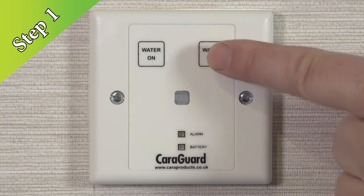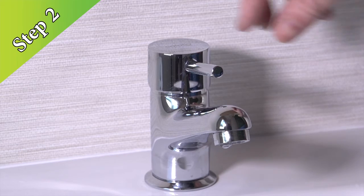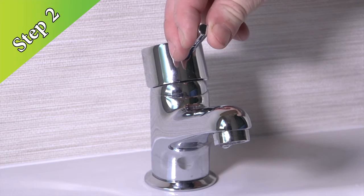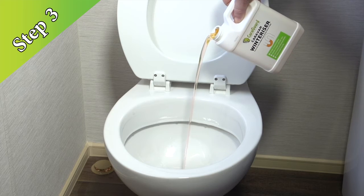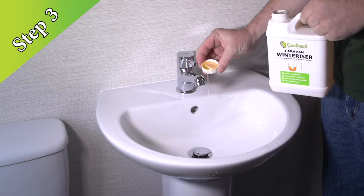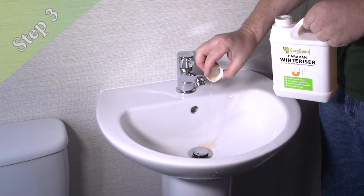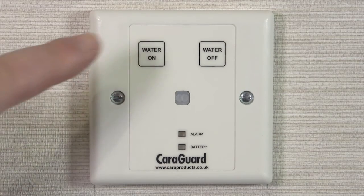Step 1: Turn off the water on the internal keypad. Step 2: Open all taps inside your home including the shower — this will open the valves under your home. Step 3: Add our special environmentally friendly winterizer to the toilets and plug holes.